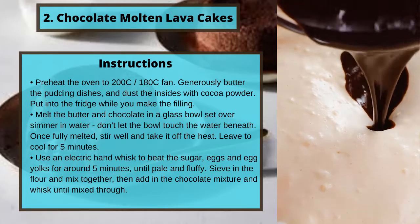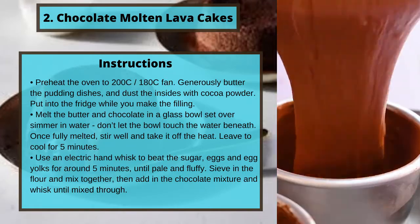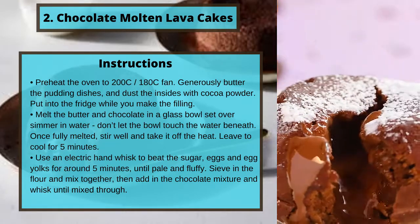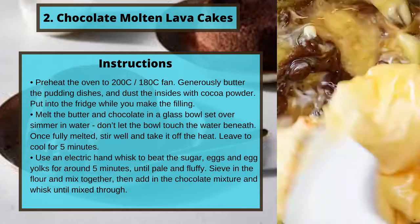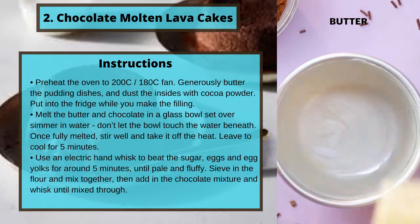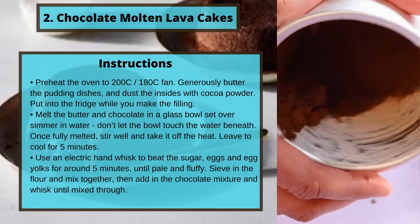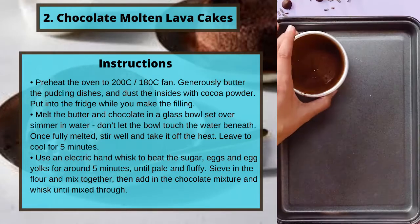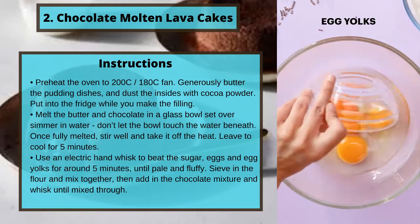Melt the butter and chocolate in a glass bowl set over simmering water — don't let the bowl touch the water beneath. Once fully melted, stir well and take it off the heat. Leave to cool for five minutes. Use an electric hand whisk to beat the sugar, eggs, and egg yolks for around five minutes until pale and fluffy. Sieve in the flour and mix together, then add in the chocolate mixture and whisk until mixed through.